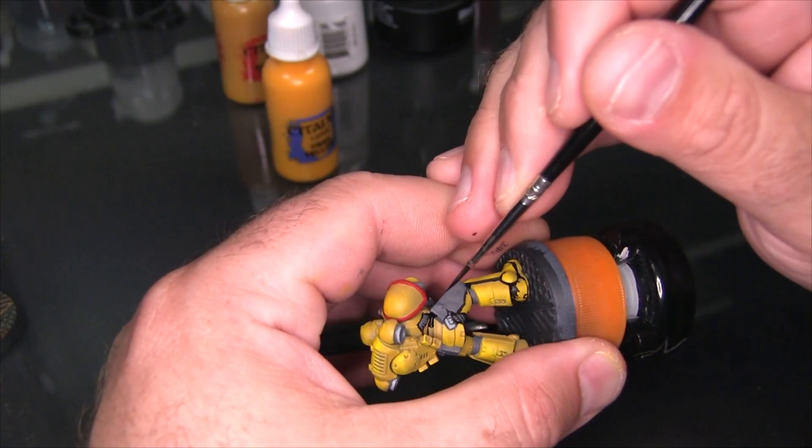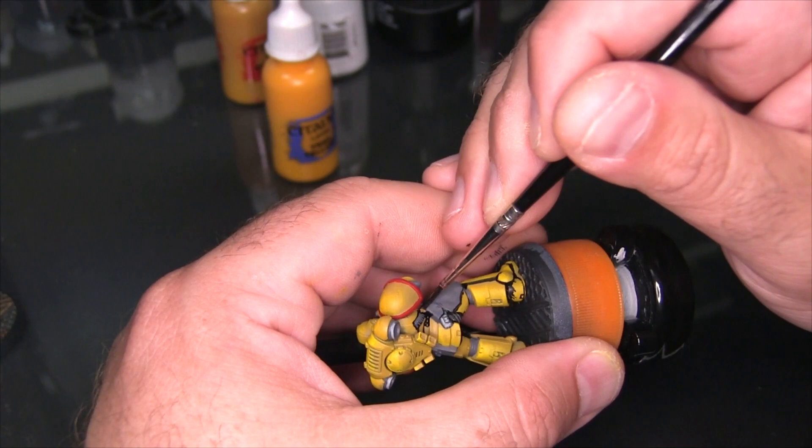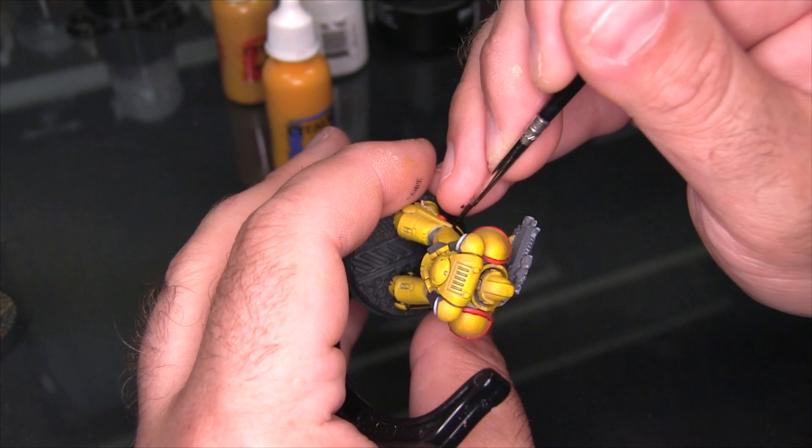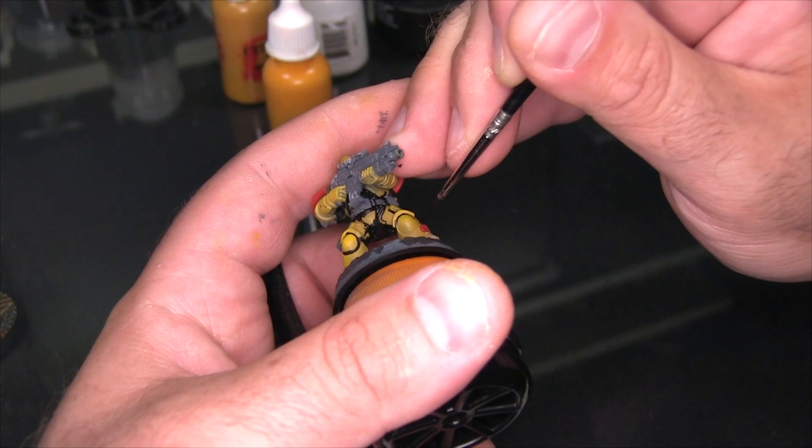I'll be honest: I kind of wish I had left the backpack off. These little gray straps I'm working around — reaching across the back and around to the front of the torso — are a pain to reach with the backpack still on, trying to get adequate black lines around them. So if you can leave your backpack off, it's probably in your benefit.